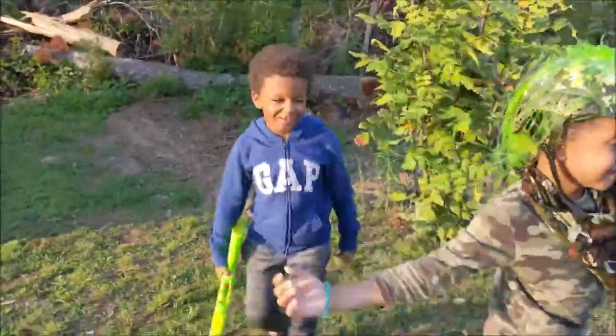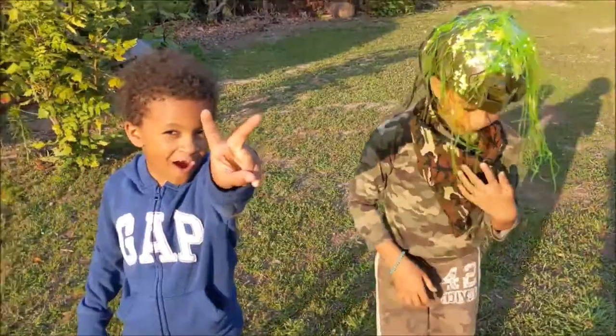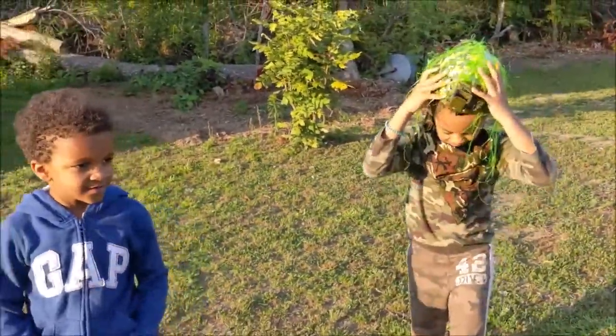Go go go go go! I got you guys good right there - she spotted me. All right, it's out. Now it's time for my mom to be on camera for round two.